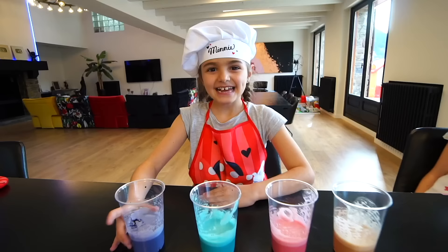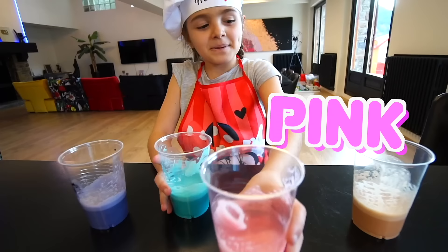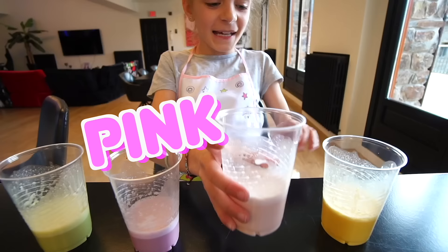Lila, azul, rosa y naranja — purple, blue, pink and orange. ¡Y yo tengo colores pastel! Amarillo clarito, rosa clarito, lila clarito y verde clarito — green, purple, pink and yellow.